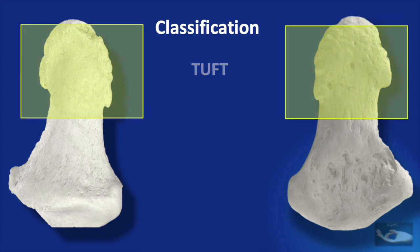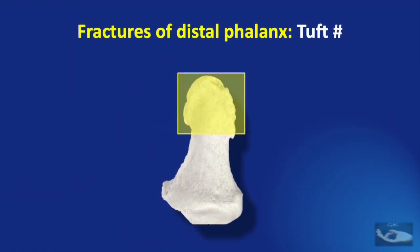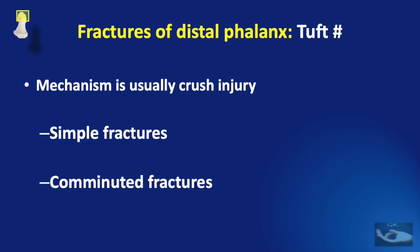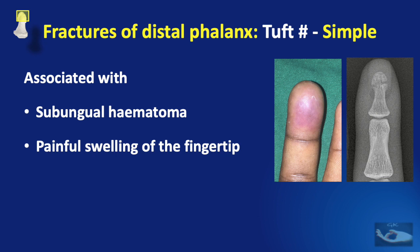Fractures of the distal phalanx can be classified as tuft fractures, shaft fractures, and base fractures or articular fractures. Tuft fractures are usually caused by a crush injury and can be simple or comminuted fractures. Simple fractures of the tuft may be associated with a subungual hematoma — bleeding that occurs under the nail plate — or as a painful swelling of the fingertip. A plain x-ray will very clearly reveal the fracture of the tuft of the distal phalanx.